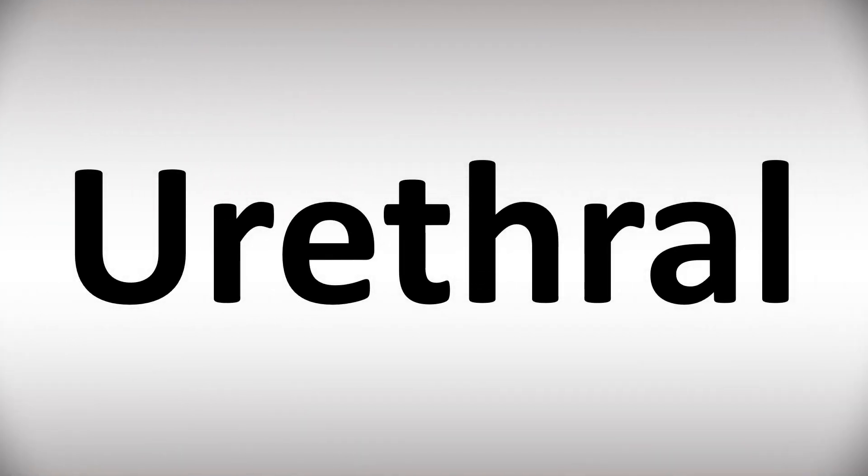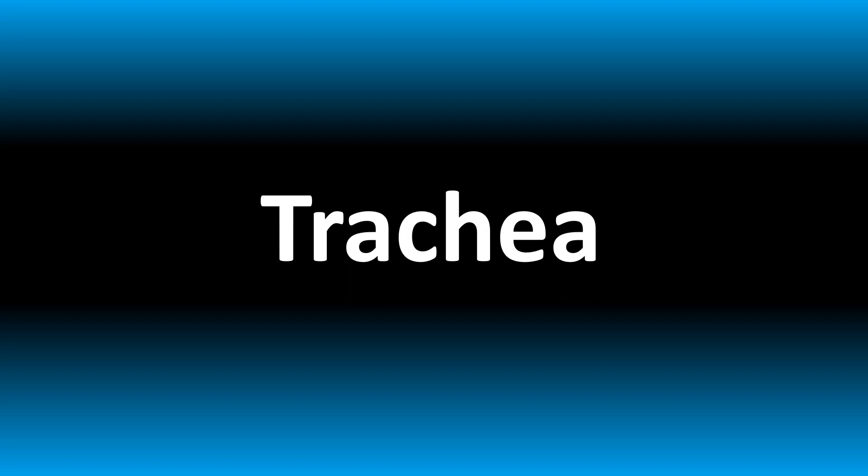We are looking at how to pronounce these words and more confusing vocabulary — too many mispronounced. Stay tuned to the channel to learn more.